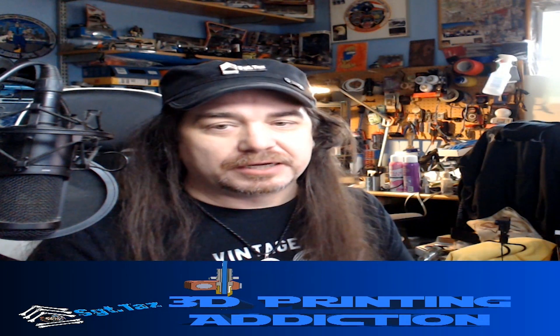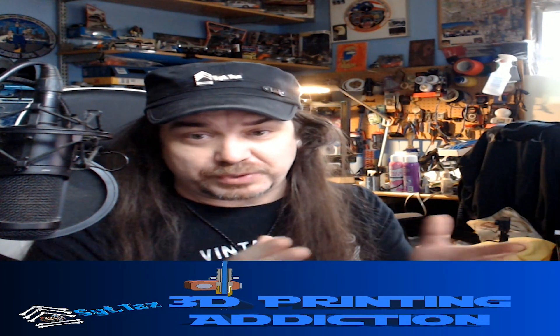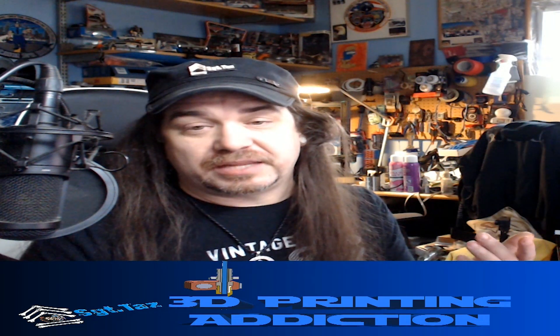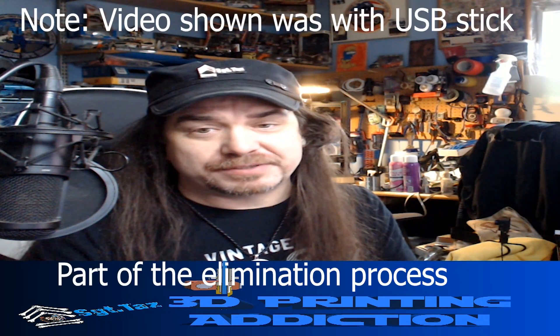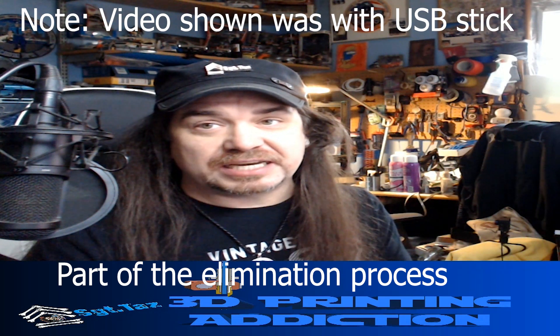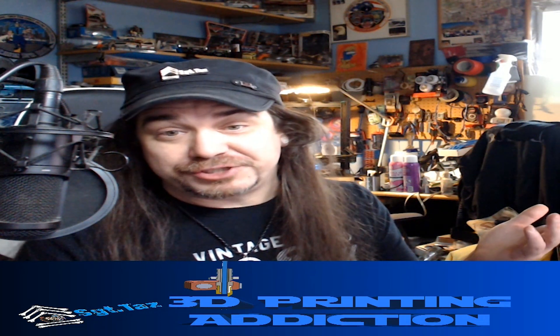Hopefully this helps you out. As I mentioned, nine times out of ten you'd assume a communication issue with OctoPrint, but clearly that wasn't the case here. Hopefully this helps — give me a like and subscribe, I appreciate it, and see ya.